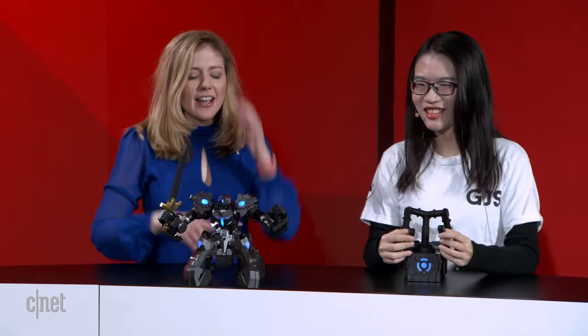Welcome back everyone. I'm Bridget Carey and I have Sara Lee joining me from GJS Technology to show us the Ganker X robot. This is cool, this is gonna be a fun segment because we got a battle robot here. Hi Sara. Hi Bridget. Alright, give me the basics here because this looks like a very complicated robot toy. What are we seeing here?